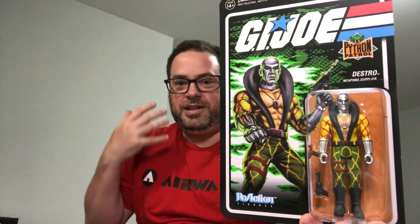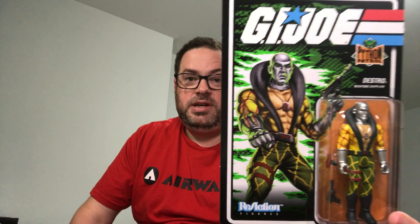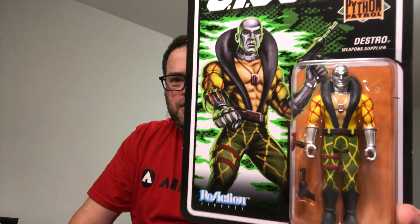Next we have Destro. I don't know if Snake Eyes or Destro is more gaudy-looking, but I kind of love how loud these figures are. Destro has a yellow and red checkered shirt with green and yellow checkered pants — a pretty wild design. He's definitely never worn this before and was never a member of Python Patrol. There's a cartoon shot of him recolored in Python Patrol on the back. At a glance, the checker pattern doesn't seem to come all the way down to his belt, which is a little odd.